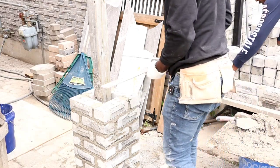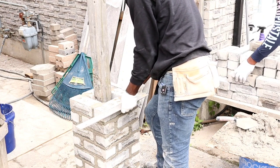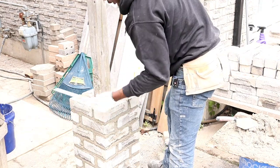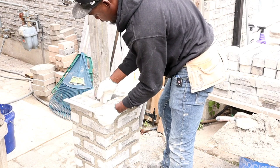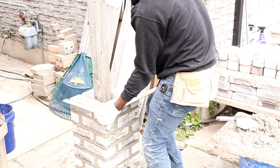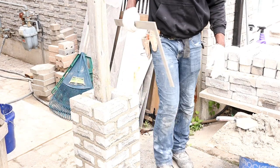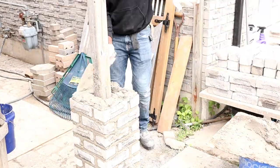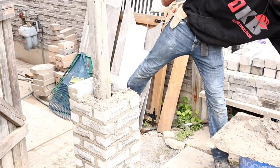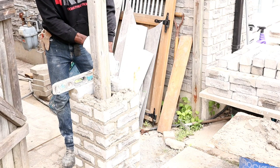Another thing you can do every now and again is check it with your square. Because with this brick you have so many corners, you can't always run your level straight away. So every now and again, put your square and just check to see if it's going square and nice. We're good. We're on level.